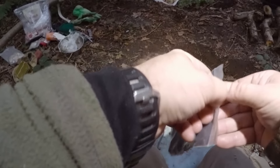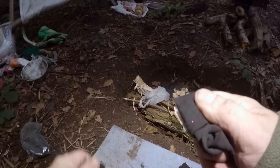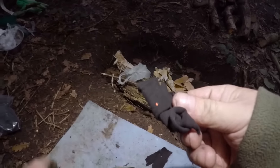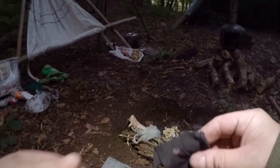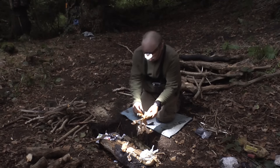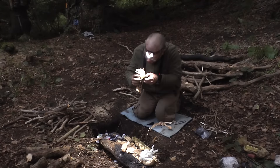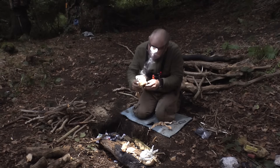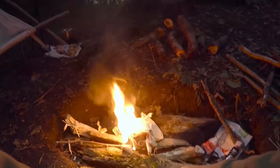Right, we'll try the flint and steel. I've got some birch bark and some pine resin - I can slap that on. There we go, a bit of an ember going there. I love lighting fires the old fashioned way. I'll make a bit of a bird's nest - it's like paper thin. I may just have to add a few little bits in the middle. There we go.